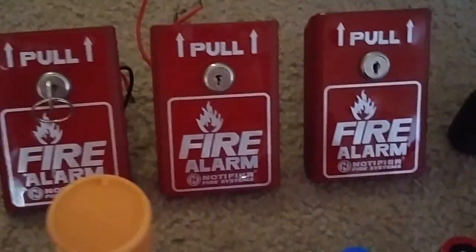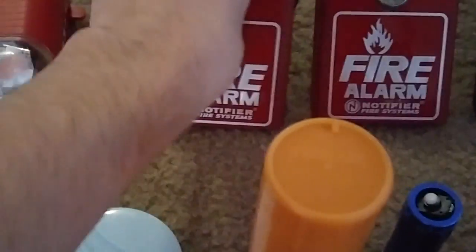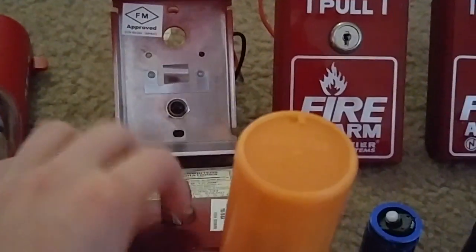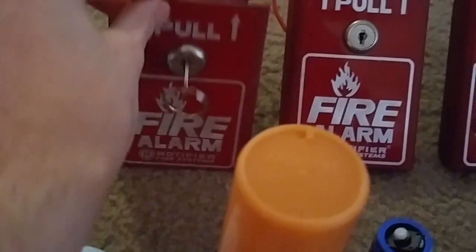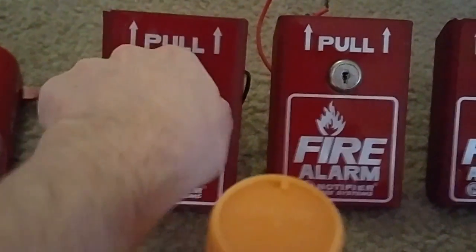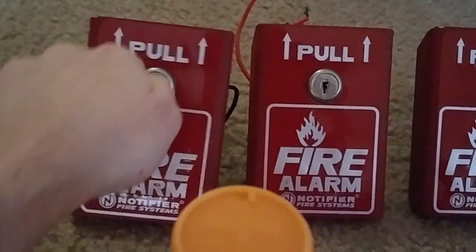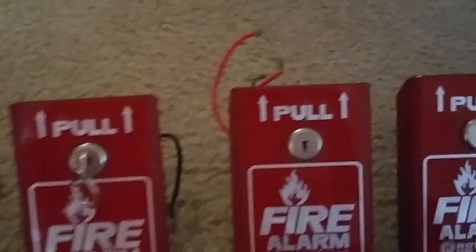For pull stations we got 3 Notifier BG8s. I'll pull the first one and do a demonstration for you guys. See, this pull looks like this inside of it. To reset the pull, you put the key back in. And by the way, here's my Notifier key.